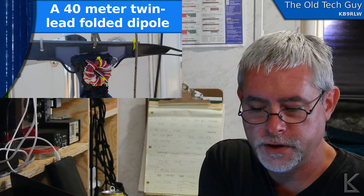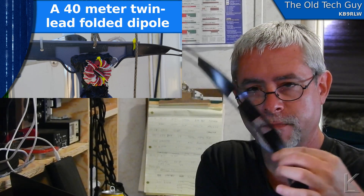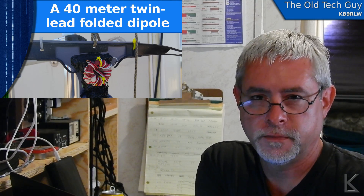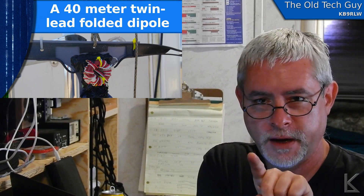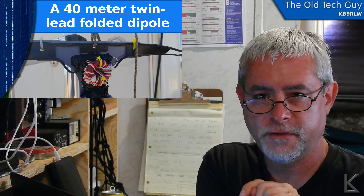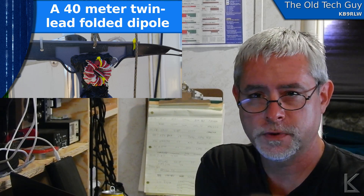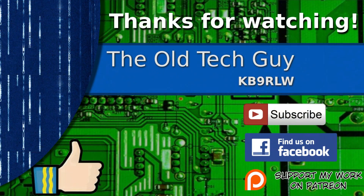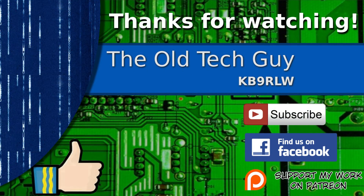So that's the folded dipole — not too hard to make when you use window line since the conductors are nice and parallel and easy to work with. You do need a 4-to-1 balun, but I've already covered that. The 3D-printed center structure file is up on Thingiverse — the link is in the description below — so if you have a 3D printer you can download and print it to make assembly easier. I hope you found that useful and we'll see you in the next video. Thanks for watching — if you enjoyed it, give it a thumbs up, subscribe, join us on Facebook, and if you'd like to support the channel, please click to support me on Patreon.